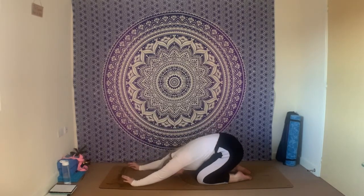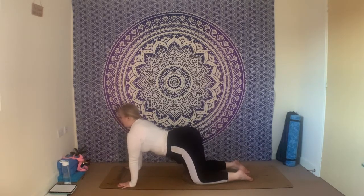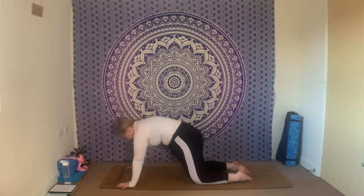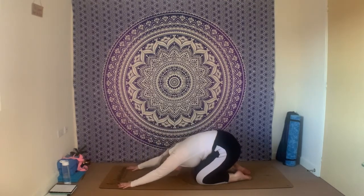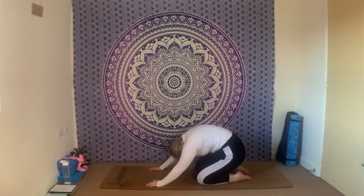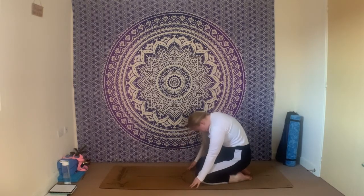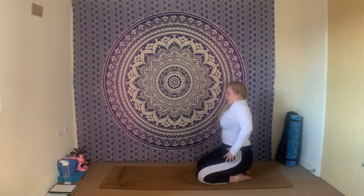Just once more: inhale, lift the chest, lift the tailbone; exhale through the curve, hips back towards your heels into your child's pose. Have a full round of breath here — nice big inhale and nice big exhale. As you inhale, gently slide the fingertips back towards you, rolling up through the spine again, coming to sit on your heels. Have a lovely little shoulder roll as you get to the top.